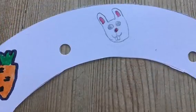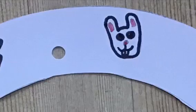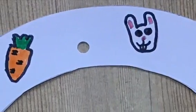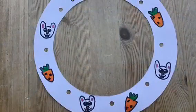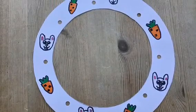Colour in the nose and the shapes inside the ears pink. Then go over all of your other details in black. Now draw all of these again so it fills your circle.